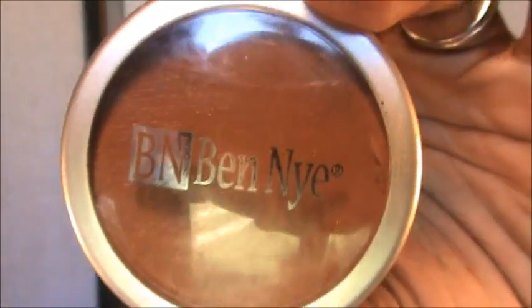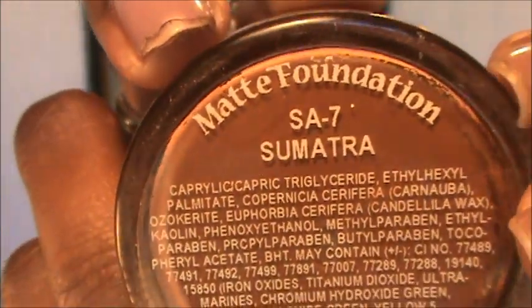Hi guys, welcome back, it's Leduina. Today I am doing an Urban Decay look using the new 15 Year Palette and the Urban Decay NYC palette. I've already done my foundation — I'm using Ben Nye in Sumatra, a matte foundation — and my brows are done too. I primed my lids and I'll take you guys step by step. I hope you enjoy the video, and if you have any questions or comments leave them below. Thanks so much for subscribing, watching, and supporting me!